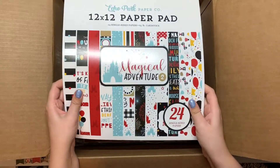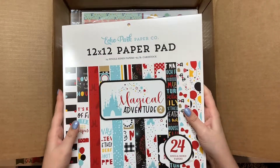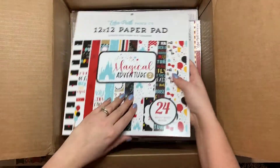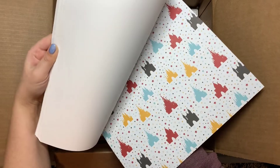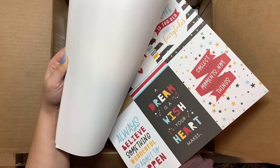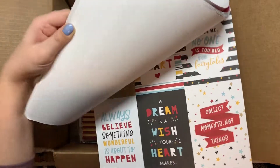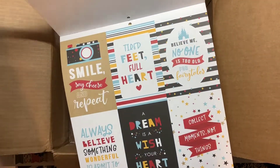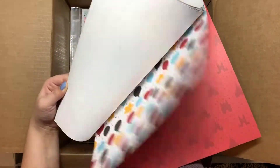This one is the Magical Adventure collection. I have a lot of this and I would like to make some mini albums out of it because it would be really cute for a Disney trip — it's not Disney but it's Disney-esque. There's a castle and it says mouse in me. It also says a dream is a wish your heart makes, collect moments not things, and believe me — no one is too old for fairy tales.